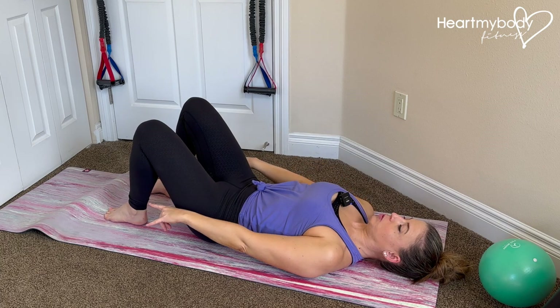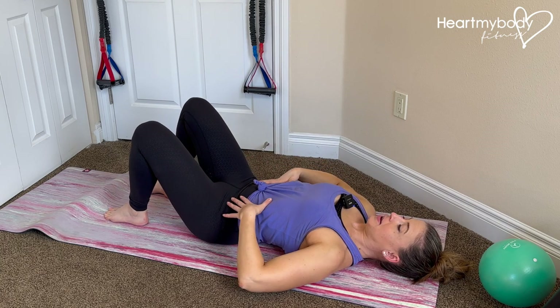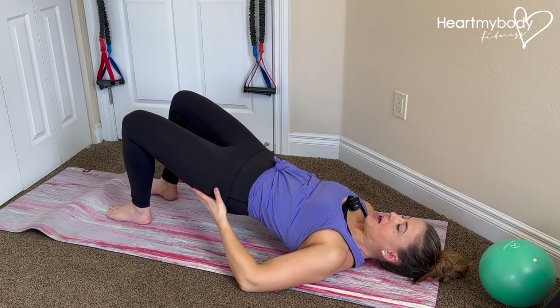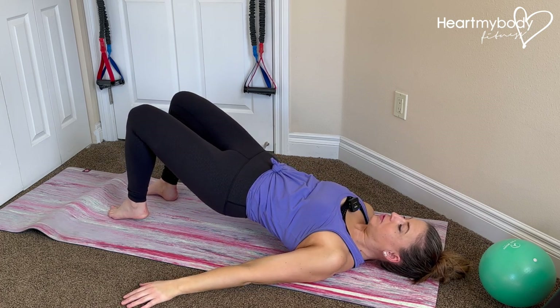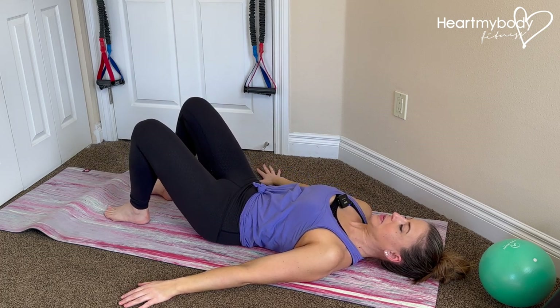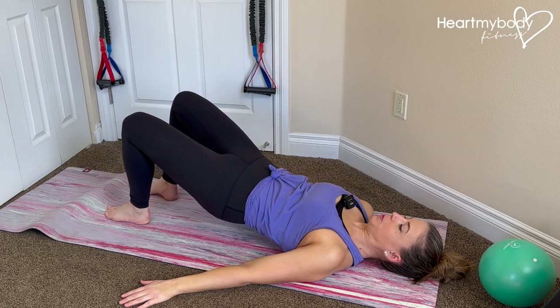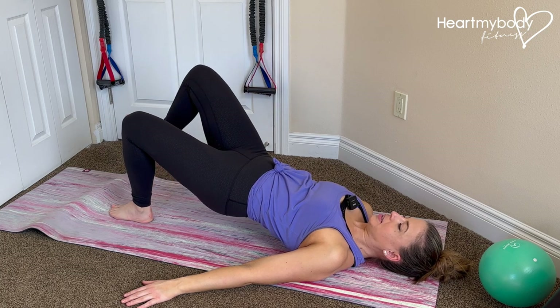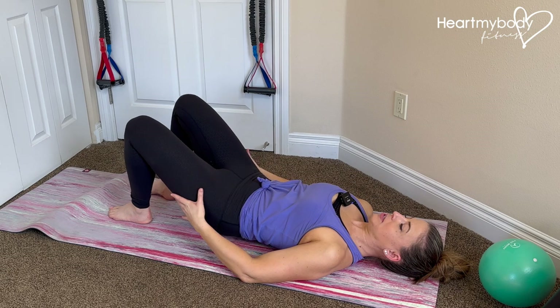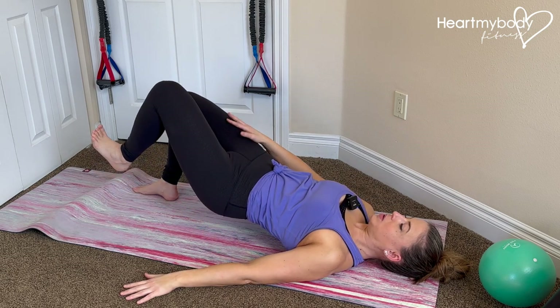We'll go into a regular glute bridge position, both feet planted, inhale and exhale, squeeze and lift. From this position, we'll lift one foot up and lower down. Lower your hips and repeat — other side, just a little lift. Every time I lift, I'm really having to squeeze through that other side on the leg that's planted down.